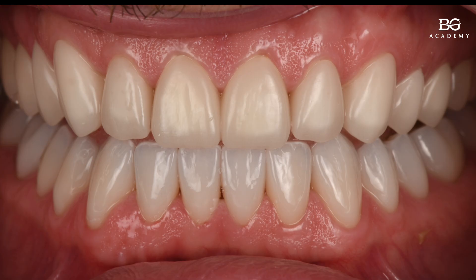The upper teeth have milled PMMA provisional restorations. We usually use this combination to test drive the occlusion, and then if we need to make any kind of equilibration, we can do adjustments on the upper arch on these provisional restorations, and then transfer the data to our dental technician by a scanning process.